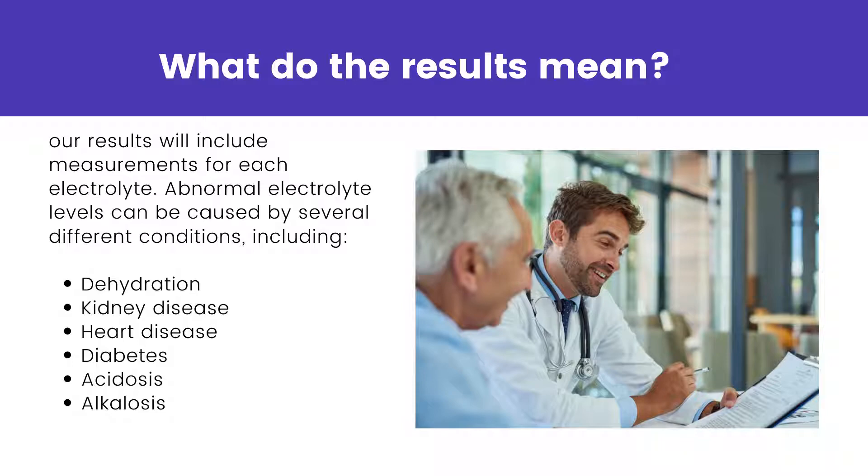Alkalosis is a condition in which you have too much base in your blood. It can cause irritability, muscle twitching, and tingling in the fingers and toes.